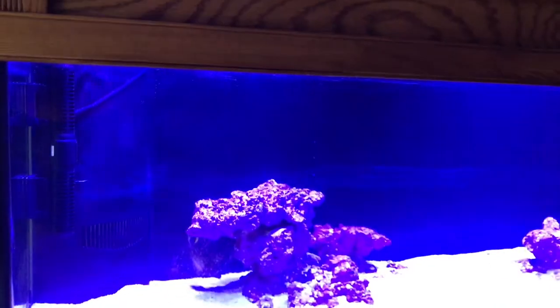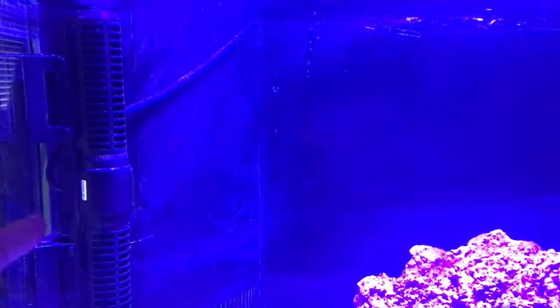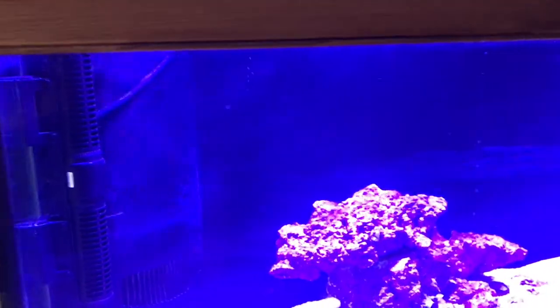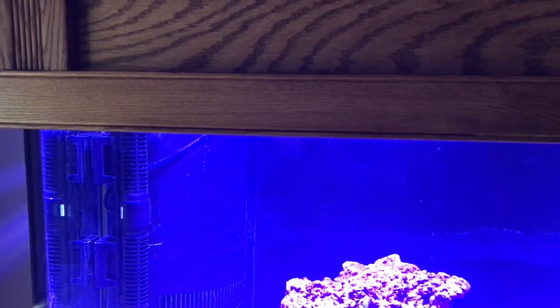Here we are back looking at the tank with the Gyre installed. I've got it installed on the left side of the tank, in the corner where the wall and the corner overflow meet. It's basically pointing towards the back wall so that the Gyre effect will go all the way around the tank and come back through the front. I wasn't able to install it horizontally at the top — I had to go vertical because there's not enough room between the corner overflow and the front glass of the tank.